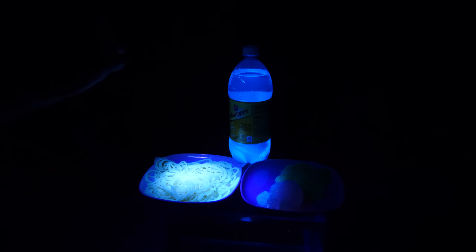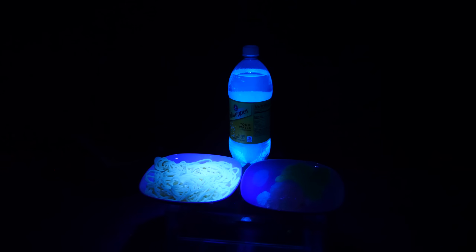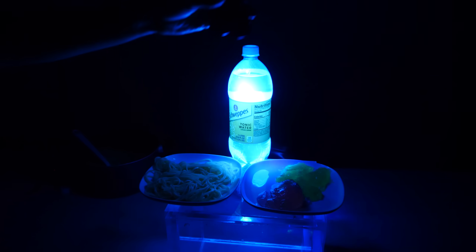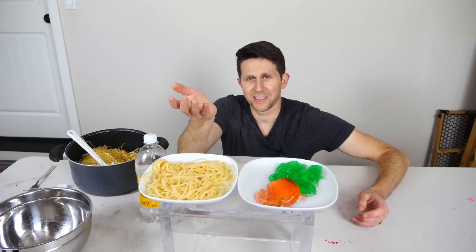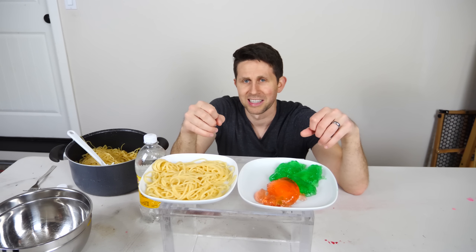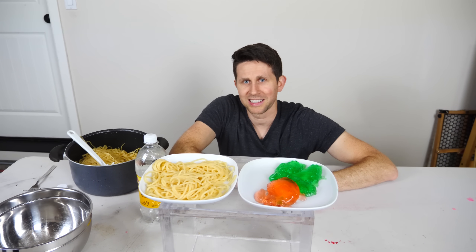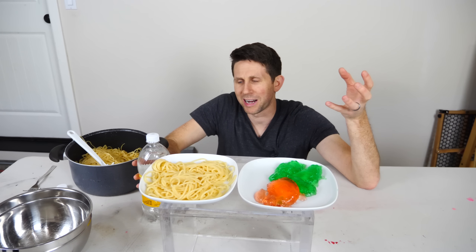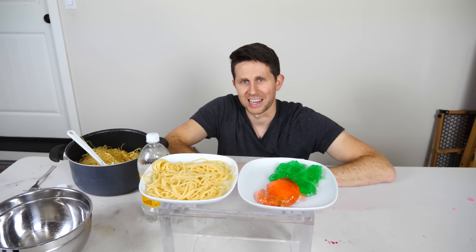I can't believe how bright the spaghetti actually got - it's almost as bright as the tonic water itself. So the next obvious question is: if I can soak food in tonic water and it fluoresces under UV light, what if I soak myself in tonic water? Will I then fluoresce under UV light? There's only one way to find out. I'm going to soak my hand in tonic water for a few hours and see if it can absorb enough quinine to actually fluoresce under UV light.